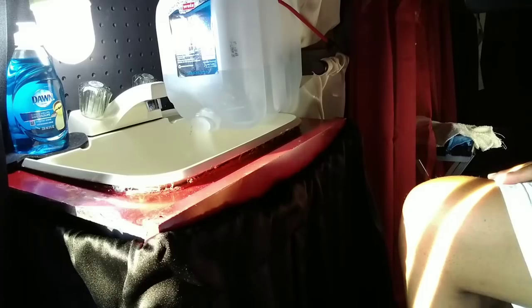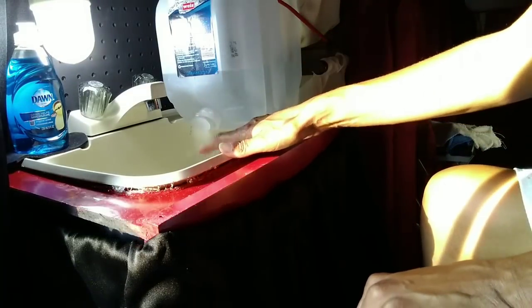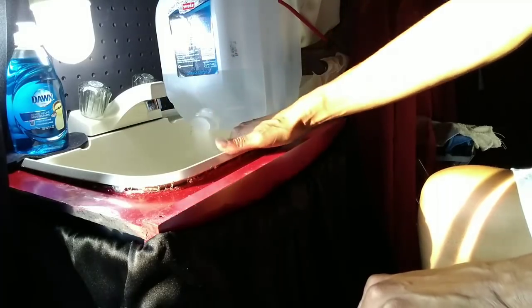I prefer two sinks — one for bathroom and one for dishes. I've decided this is going to be the bathroom sink with nothing in it when I use it this way. This is straight bathroom use.